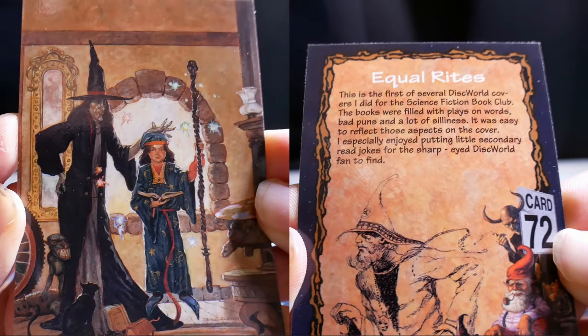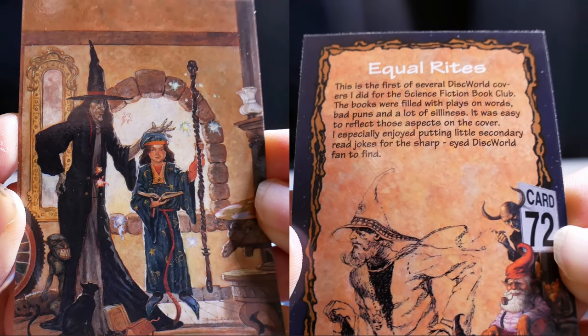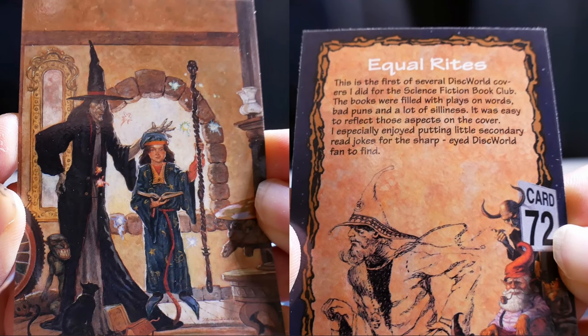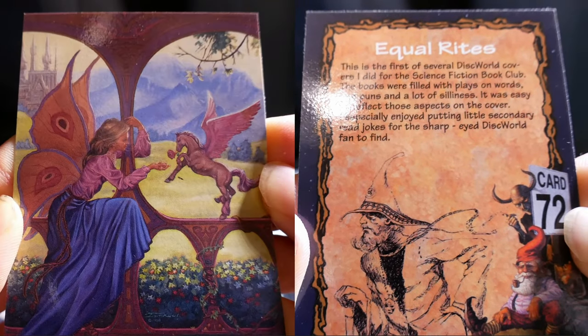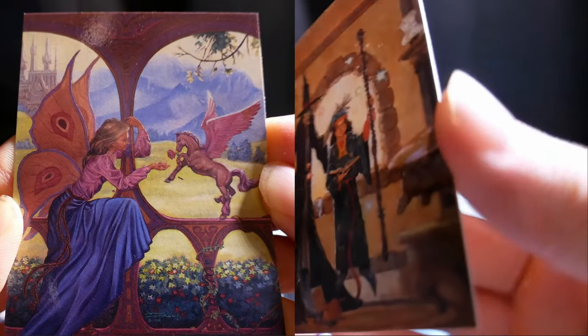Equal Rights. This is the first of several Discworld covers I did for the Science Fiction Book Club. The books were filled with plays on words — bad ones — and a lot of silliness. It was easy to reflect those aspects on the cover. I especially enjoyed putting little secondary visual jokes for the sharp-eyed Discworld fan to find.